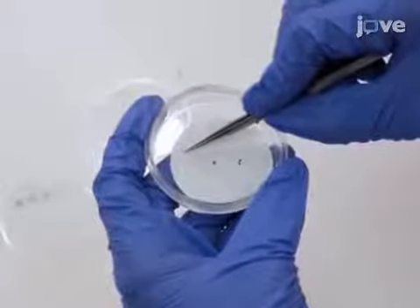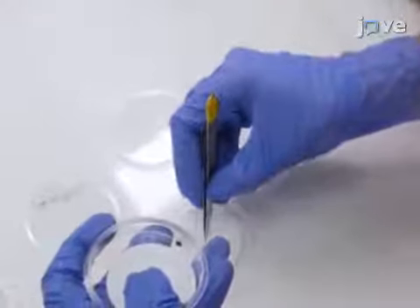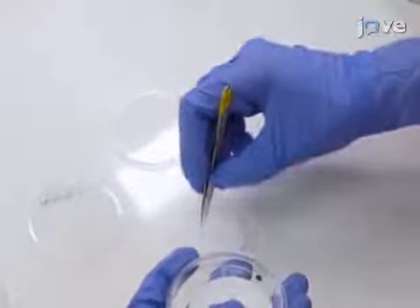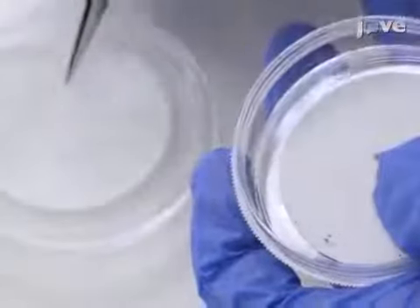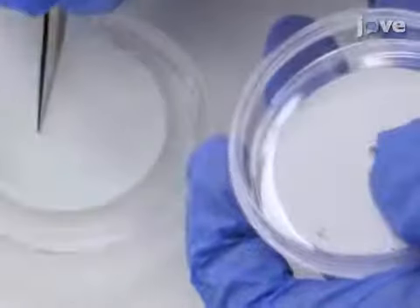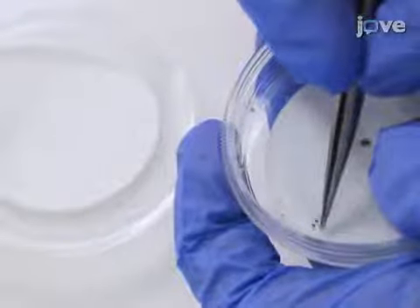Once the eggs have aged appropriately, remove the bedbug eggs gently from the filter papers using soft-tip forceps. Gently scrape the bottom of the egg attached to the filter paper using the forceps, and then gently grab the egg without applying too much pressure to avoid tossing the bedbug eggs.